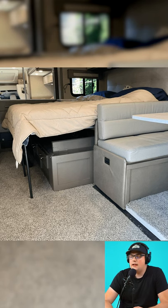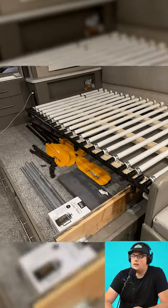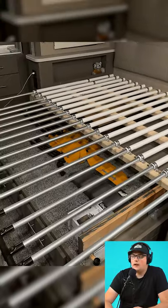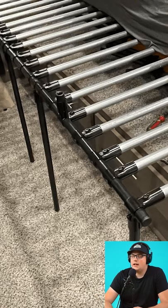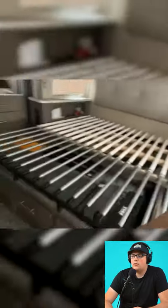Another great hack is from Timothy, and he actually made this RV slider bed using PVC. The PVC is secured using two-hole straps to a wood frame, and then he slides the conduit in and out to store his bed, and then slides it out whenever he's ready to go to sleep.